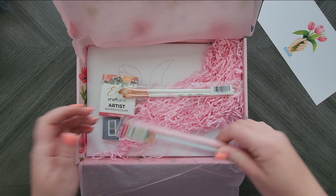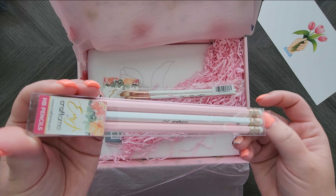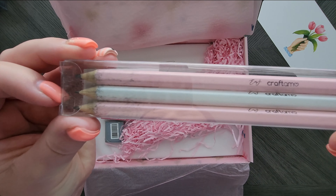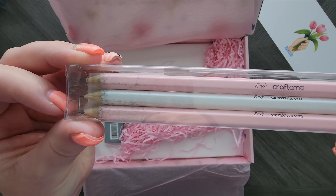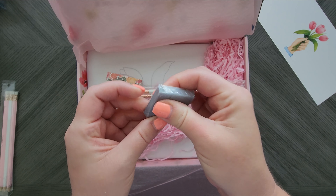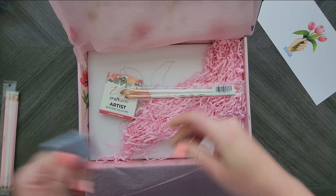We have some pretty Emma Lafave branded pencils — they're just HB. Looks like all three are just HB. And then we have a kneaded eraser, or kneadable eraser.